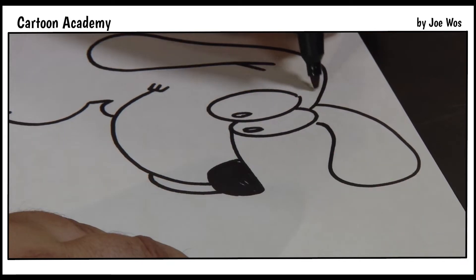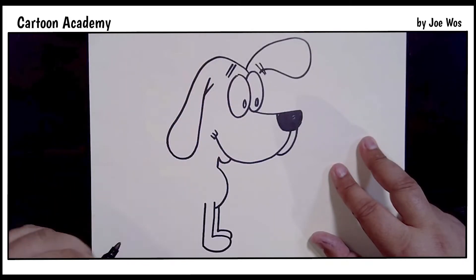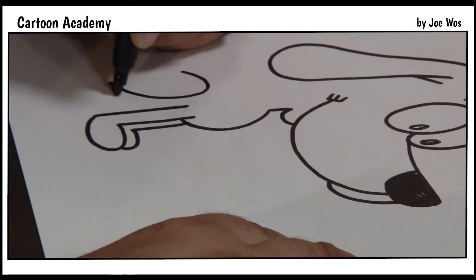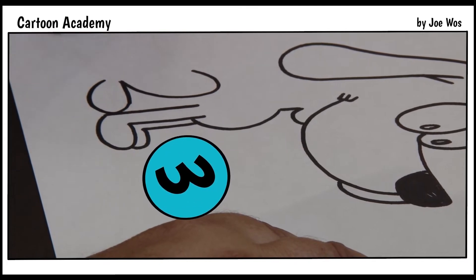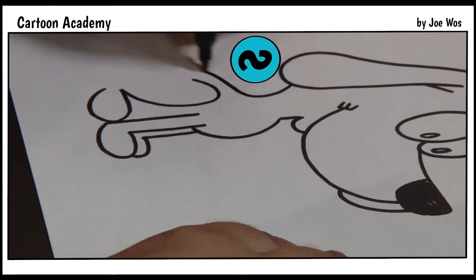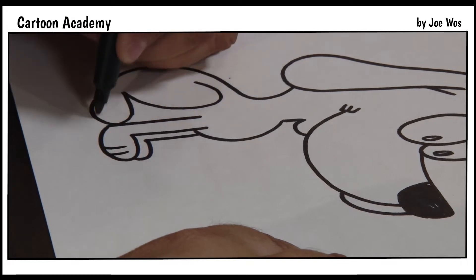For the eyebrows we're going to use equal signs. Now let's go back down to the hind legs. The hind legs or back legs start out as a number 2 and then become a number 3. For the back we're going to draw a backwards letter S. Now we must add paws — one, two, one, two.